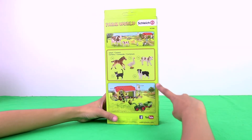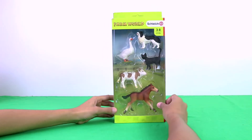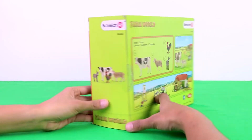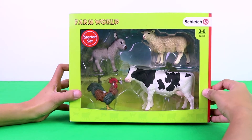In this box is a dog, a goose, a cat, a cow, and a horse. Here is a donkey, a sheep, a rooster, and a cow.